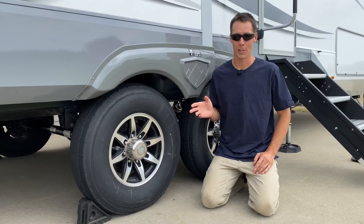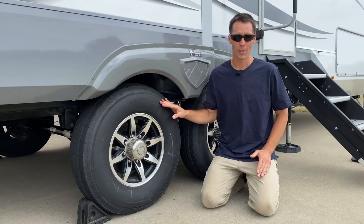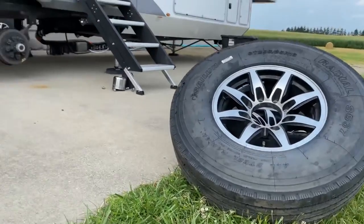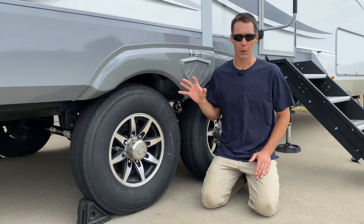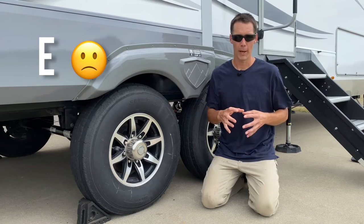But not all Westlake tires are china bomb tires. There are different ratings of tires — the ones that had the issues were E-rated. We happen to have F-rated tires in our RV, and we're currently going to be upgrading to G-rated tires. The different rating levels of tires: the higher the letter, the more weight that tire can handle, and usually the better that tire is made. An E-rated tire has a lower load capacity.